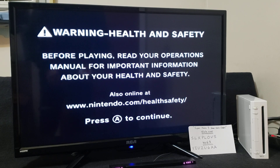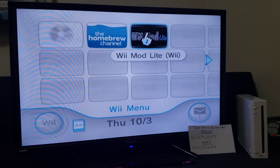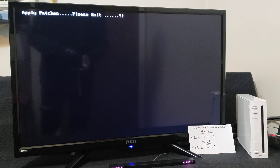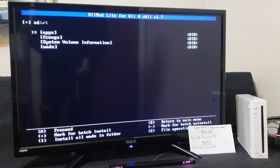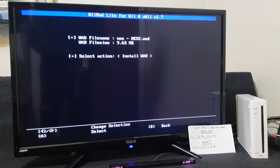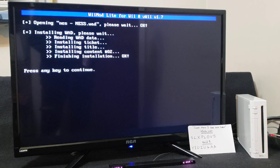Alright guys, now we're on the Wii. First, we're going to install the channel using Wiimod Lite, so we're going to start it up. Go down to the WAD manager, press A. Press A on the Wii SD slot. Go down to your WADs folder, press A. Find your NES WAD, press A. And then press A to install. This should only take a few seconds — it's not that big of a file.